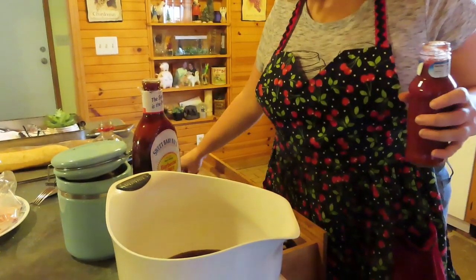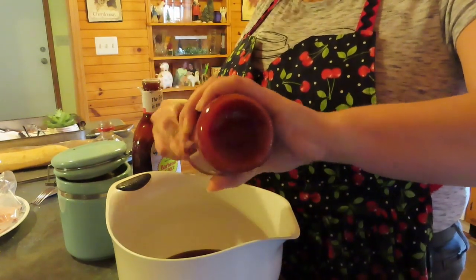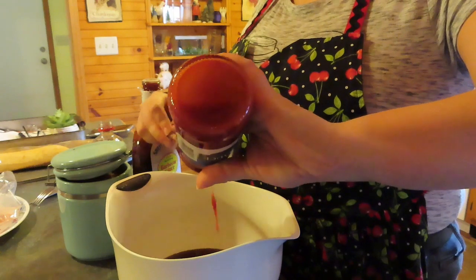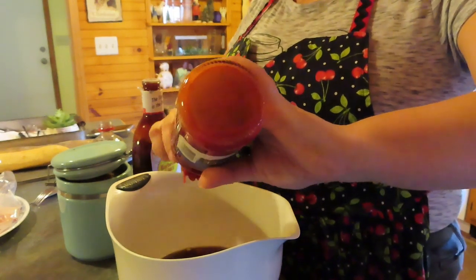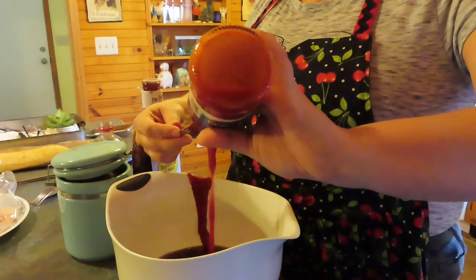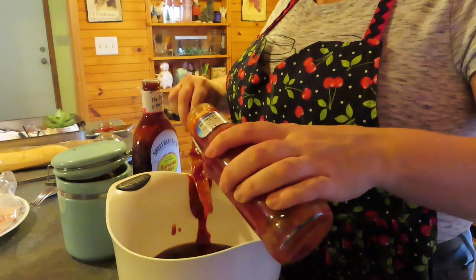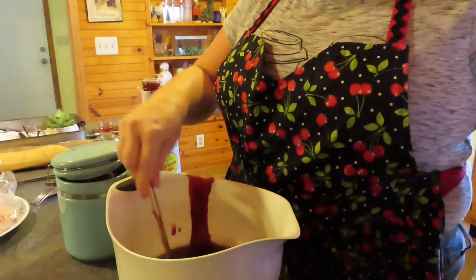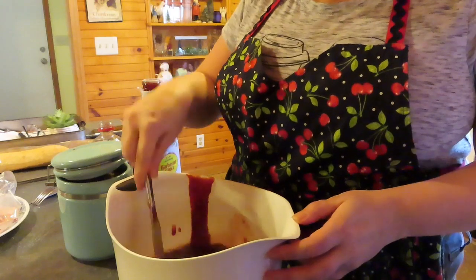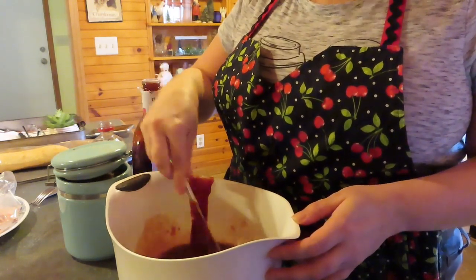Chili sauce is how my grandma used to make her country style ribs in the oven. If you do chili sauce and ketchup, probably a little barbecue sauce and brown sugar — if any of my family watches this and wants to comment on the actual recipe, that'd be great. But I think the chili sauce just gives it a little something extra.